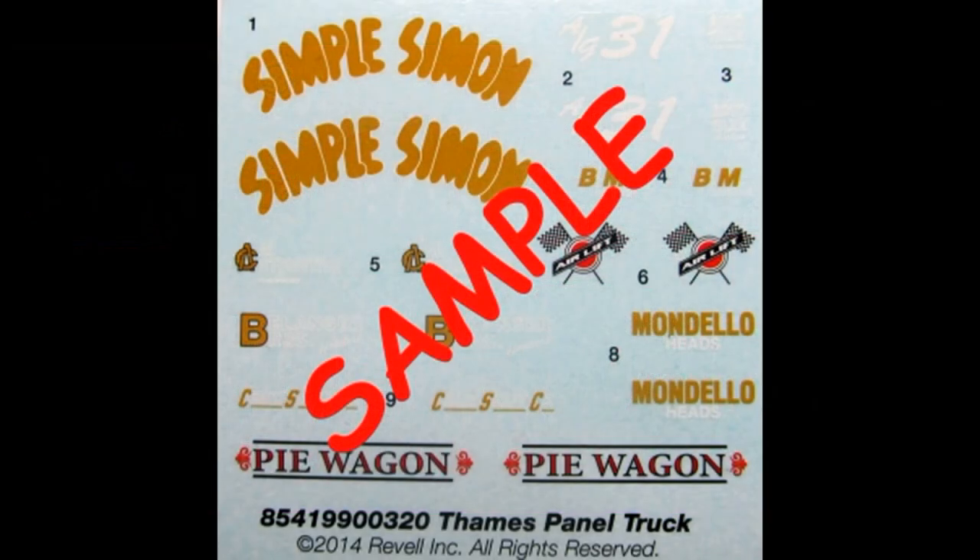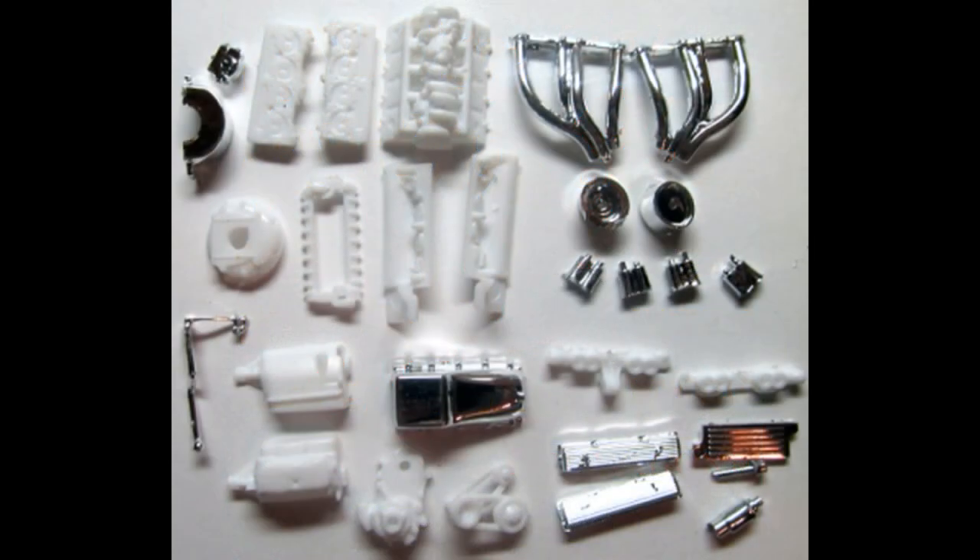Here are the decals for this kit and as you can see they're very colorful and the registry is good. You should probably use some decal setting solution aftermarket product to help the decals conform to contours and stick well to the body. The TAMS panel wagon was originally designed for the narrow streets as a delivery van for the ancient streets of London, and this kit does a nice job of rendering the motor and the body.